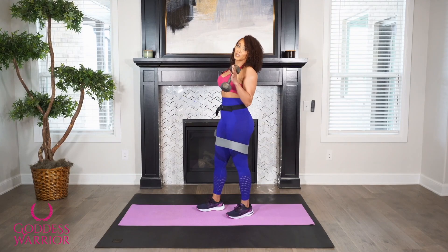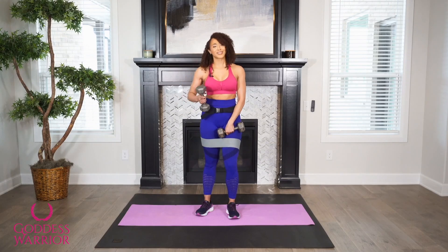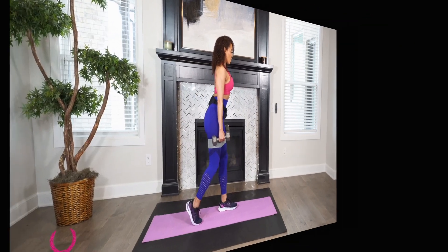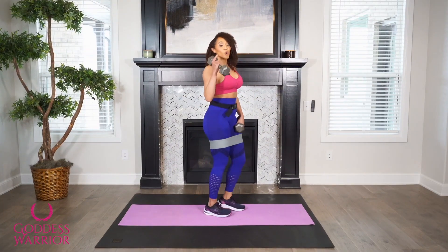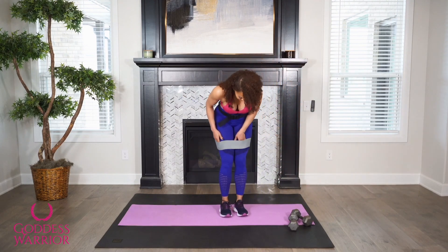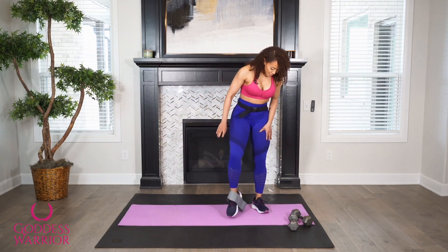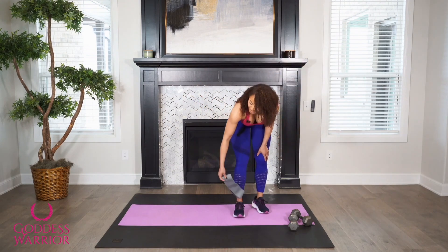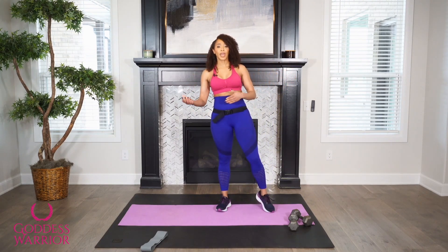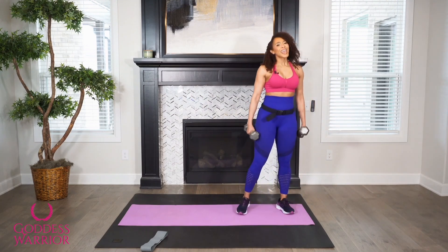All right, guys. I hate to break it to you — we got good news and bad news. We did one side, but you still have another side. So switch over right away before you change your mind and give up on me. Beautiful job, guys. We're going to keep going, but I'm going to take this band off. You all may have already taken it off, but I was trying to be a soldier for you. That thing does make a difference. If you're beginning, I don't recommend that you use the band, but if you've been doing the camp for a while, go ahead.